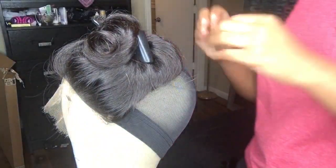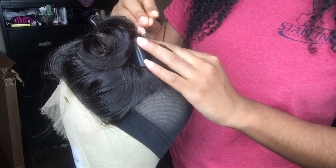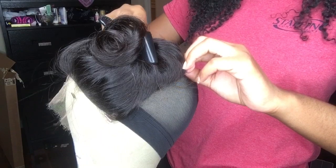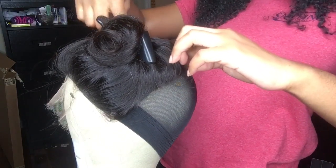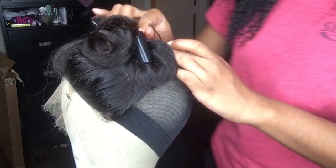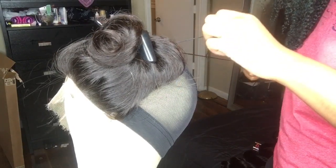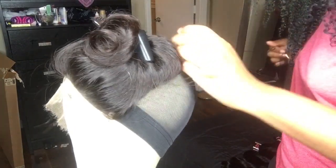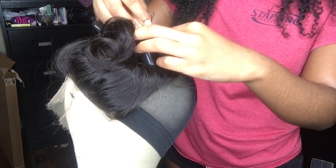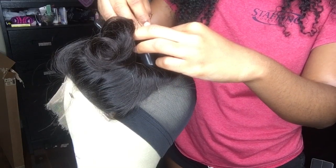I do apologize — I thought I recorded the part with me placing the closure on the wig head and using the T-pins and showing how I place it correctly, but I did not. My camera stopped recording because my phone was going dead. So I'm just starting the sewing process. What I do is put the needle and thread through the closure, and then the second time I put it through, I tie a knot to keep it secure so it doesn't move.